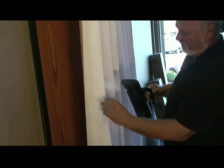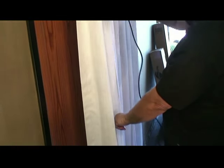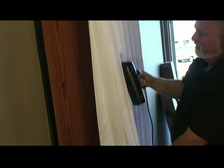Use your hands as you're steaming to help work the wrinkles out. Make sure your hands are clean. Keep working on the wrinkles until both you and the customer are satisfied with a job well done.